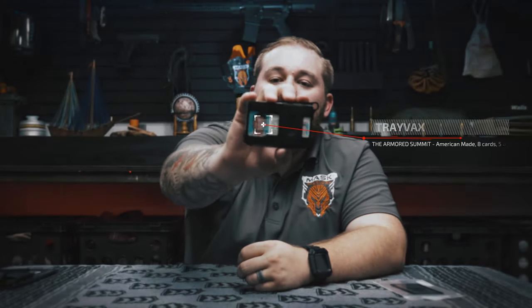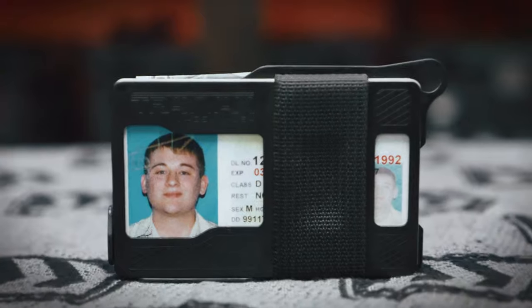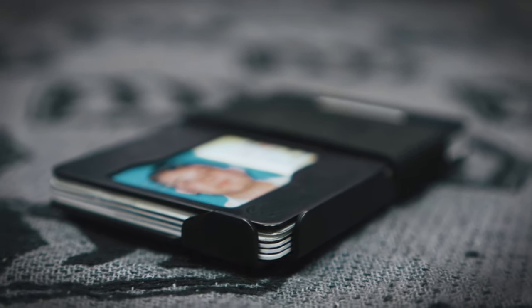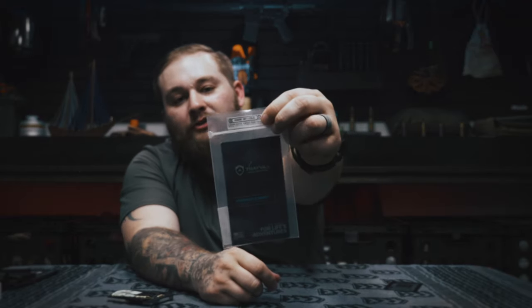Next up is the Travax Armored Summit. I really wanted to like this wallet, and I do like it because it is super aesthetically pleasing — but it isn't right for me capacity-wise. As a business owner, I typically have multiple business cards, credit cards, and IDs to carry daily. But if you are a minimalist, this wallet might be perfect for you. It comes in a clear package with a card from Mark King and the Travax team including a QR code that takes you to a video about how it's made. There's also a sticker showing who made the wallet — a nice personal touch.